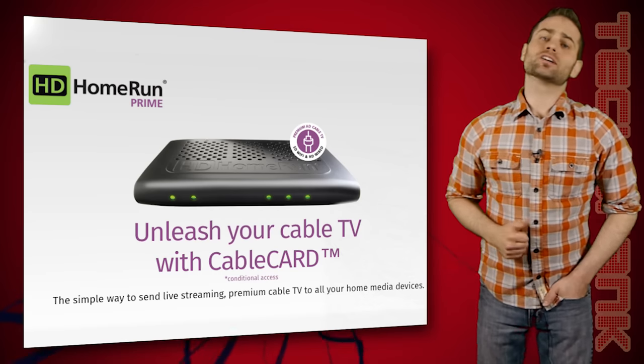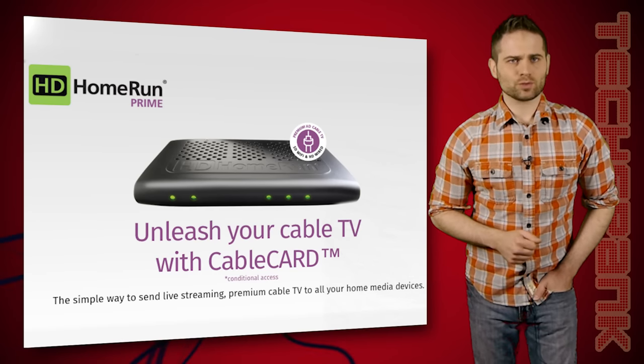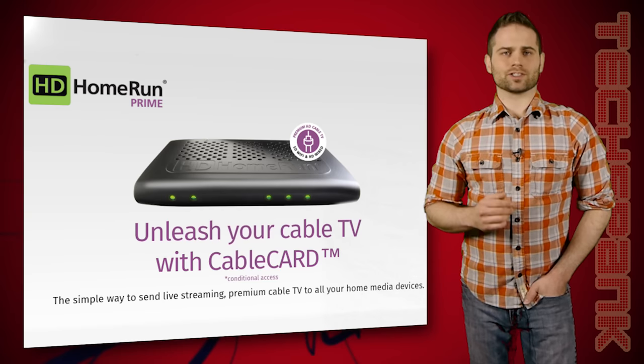And if you've got more than one TV or more than one cable box, well, it adds up. That's where a product called HD Home Run Prime from a company called Silicon Dust comes into play. It costs around $125, depending on where you buy it, and they were nice enough to send this one over for our episode. But before we get started, a little history lesson.